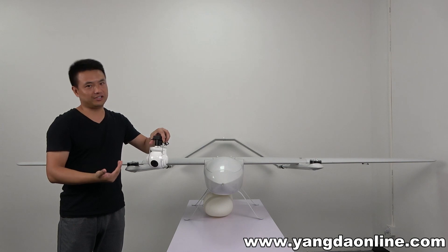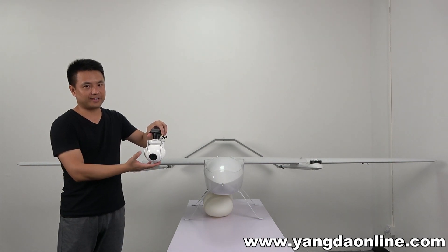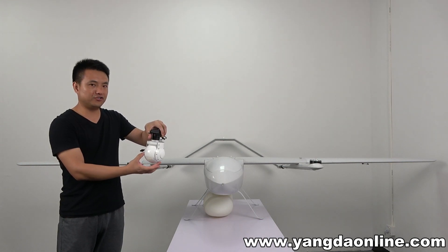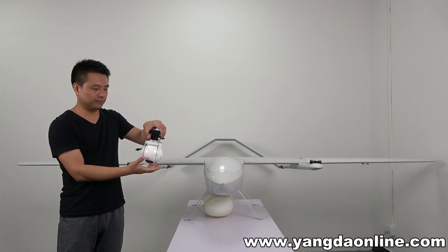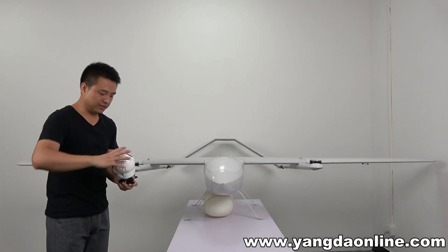Another very interesting feature is that this camera can rotate 360 degrees with unlimited rotation. It's a very good camera.